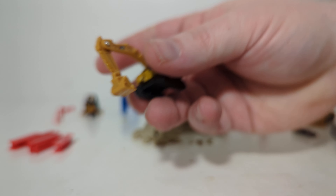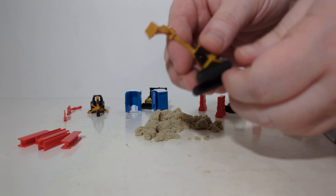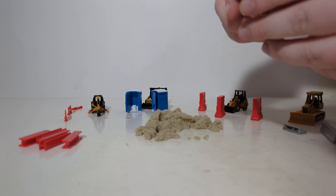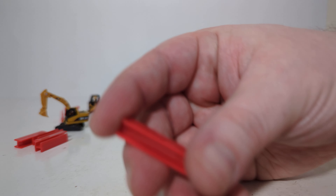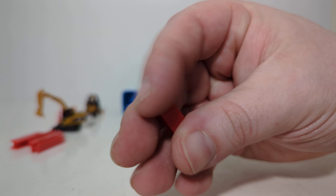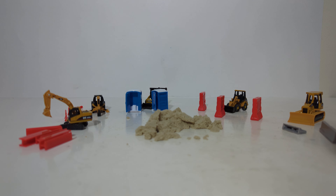The last set is the 315DL — D as in delta. This is a good solid model to play around with. It will rotate 360 degrees, you have good bucket movement, good arm movement. And this set comes with five of these red I-beam pieces.